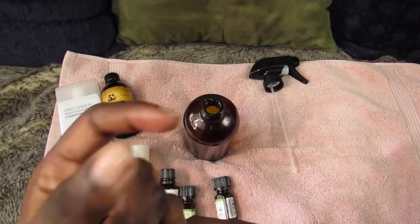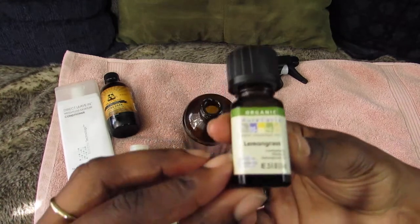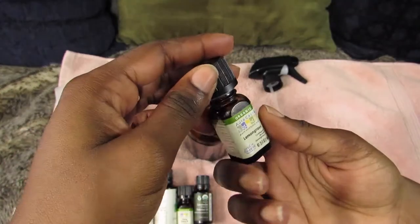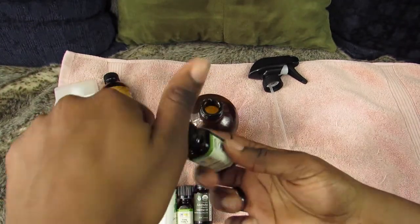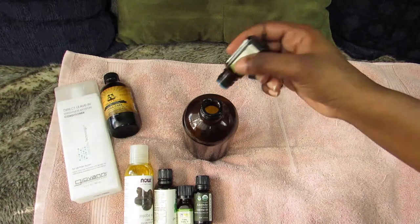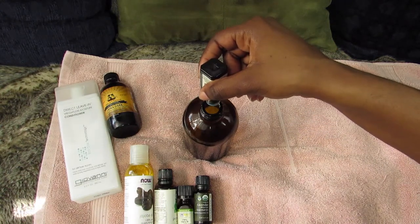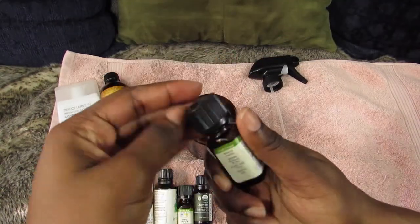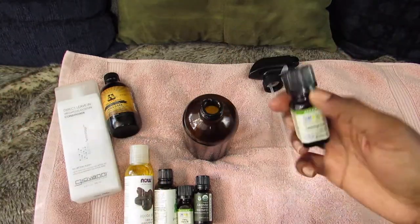The last thing I add is lemongrass essential oil. Honestly, a lot of people love this scent but I could really give two cares about it. I do seven drops of this one because I don't really like the smell. My nails probably look like crap in this video — just ignore the fingers.